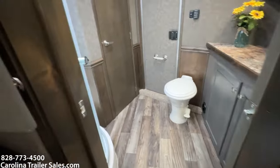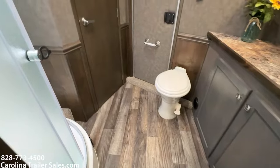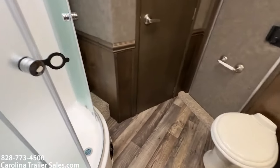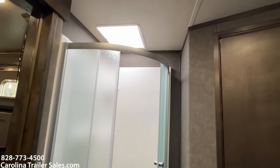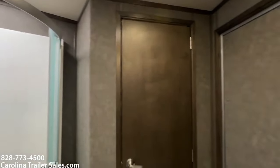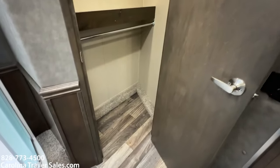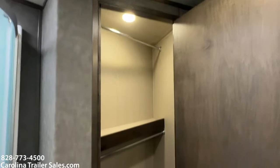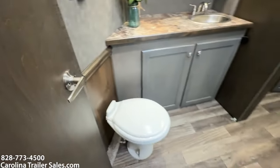The bathroom — it's probably the best part of this layout — is the bathroom is huge. It does have the big dome shower. The skylight has a Fantastic Fan. It has a big walk-in closet — so this closet is the bigger one. It has a lot of extra space: two hanging bars and a shelf. It is a lot bigger closet than most.